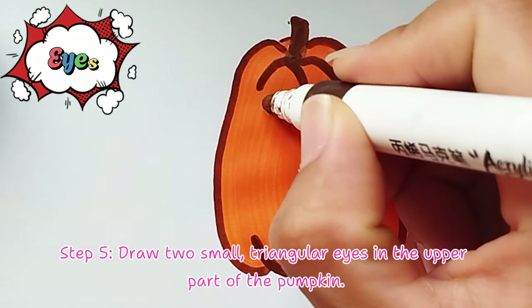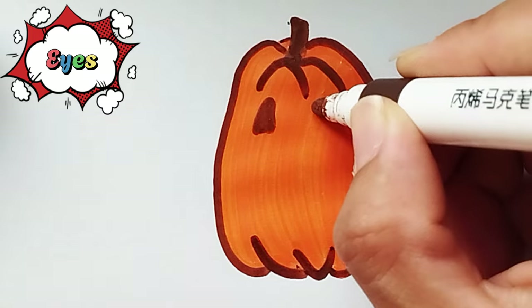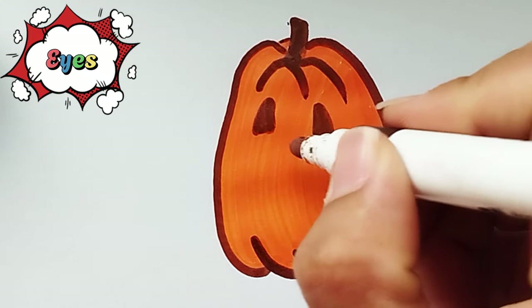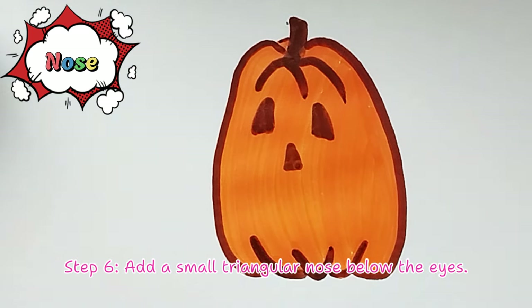Step 5: Draw two small triangular eyes in the upper part of the pumpkin. Step 6: Add a small triangular nose below the eyes.